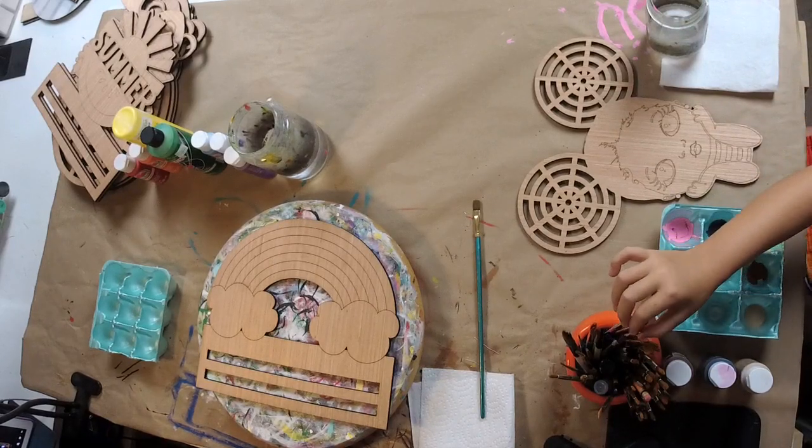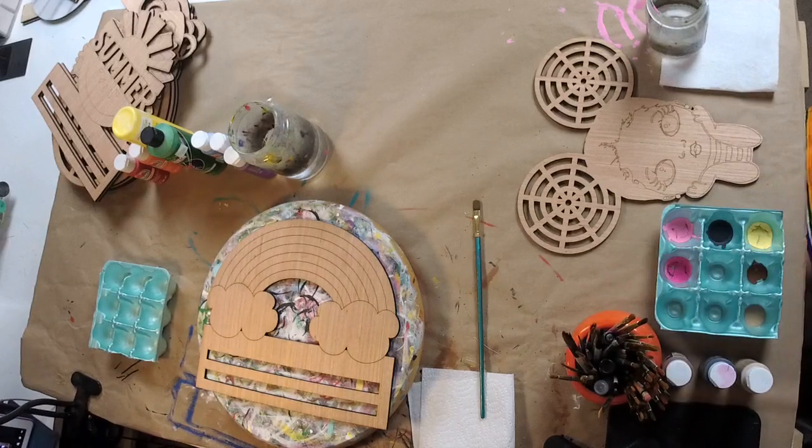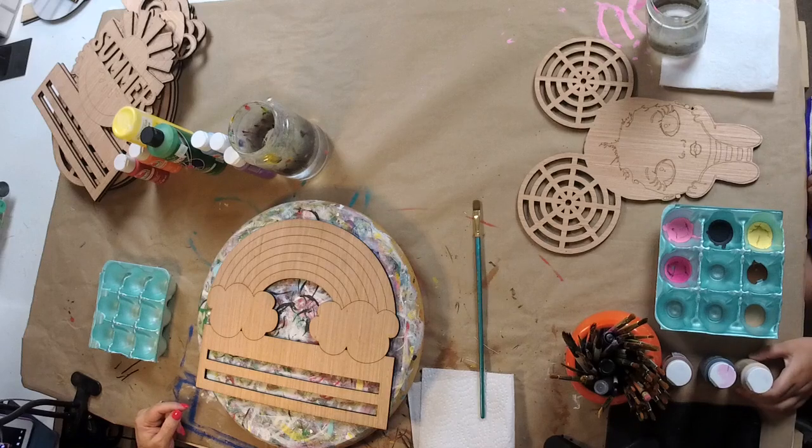We have been super busy all morning, haven't we? She wants the red. I have red, it's right here though. I'm using red. You should do the lips last — do the face and the arms first.